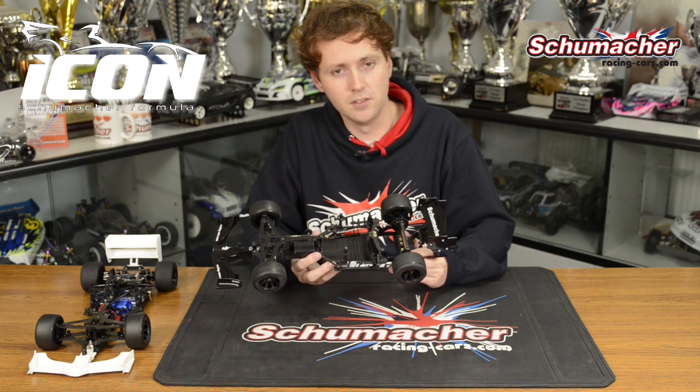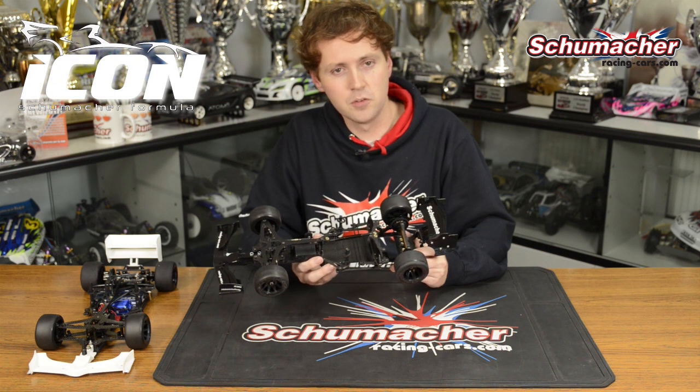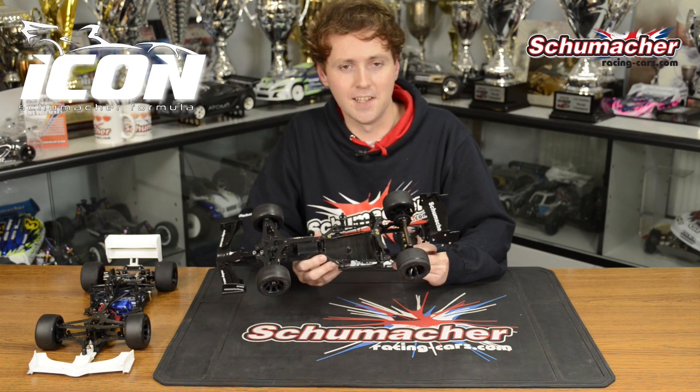The first feature to talk about is our amazing new Ball Differential. It's unique, durable, super smooth and very easy to set.